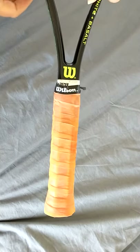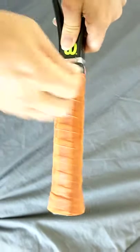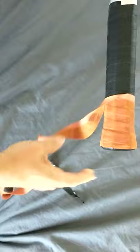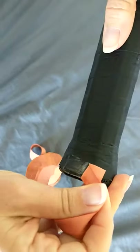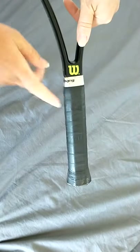How to change a tennis racket grip. Take off the black sticky tape and then the rest of the grip will come off. You mustn't take the original grip that is underneath off — be careful with that part because it should be staying on the racket.